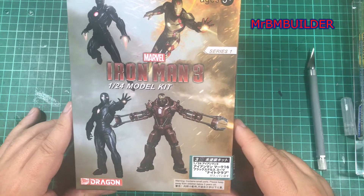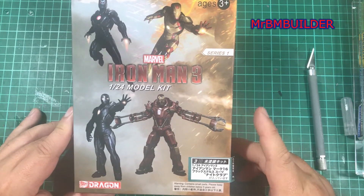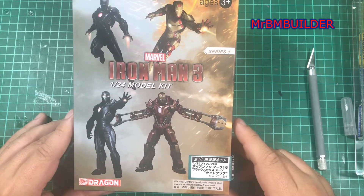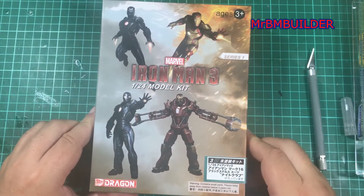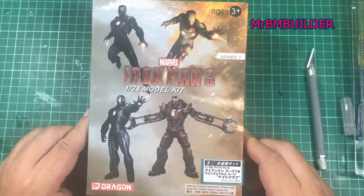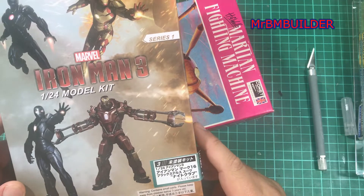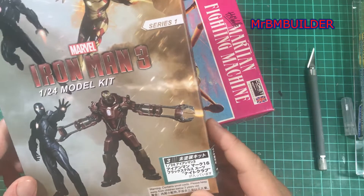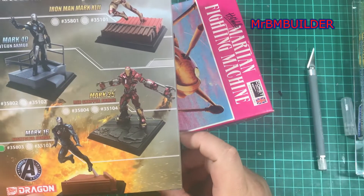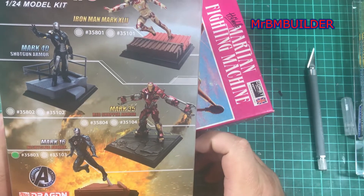We're talking 1/24th scale, and I picked them up for around $12.50. For $12.50, that is an absolute bargain. What other kits can you get in 1/24th scale for $12.50? And this is the unpainted version — I don't want the painted version. If I wanted the painted version, I'd just buy a statue or something. As of the date of posting this video, you can pick this up from Hobby Link Japan for $12.50 Australian. That is an absolute bargain.